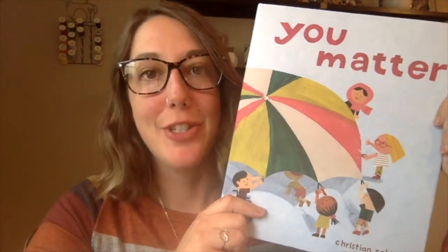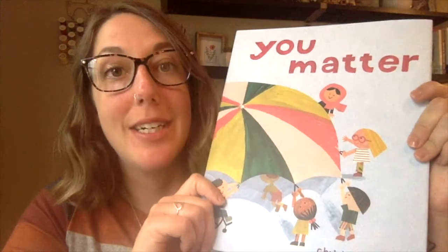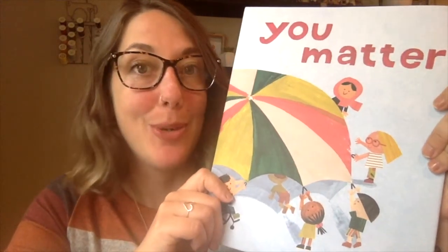Hi, Irvington Artists. I hope you enjoyed reading along with Christian the book You Matter. He's one of my favorite authors and illustrators, so I did want to finish out our final project of the school year with one of his books, and I really hope you enjoyed it.